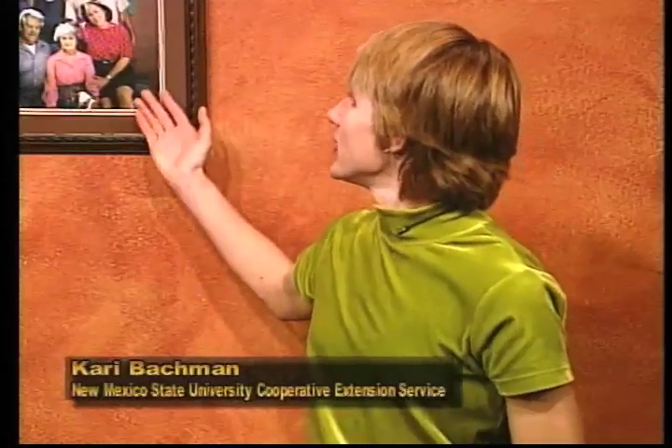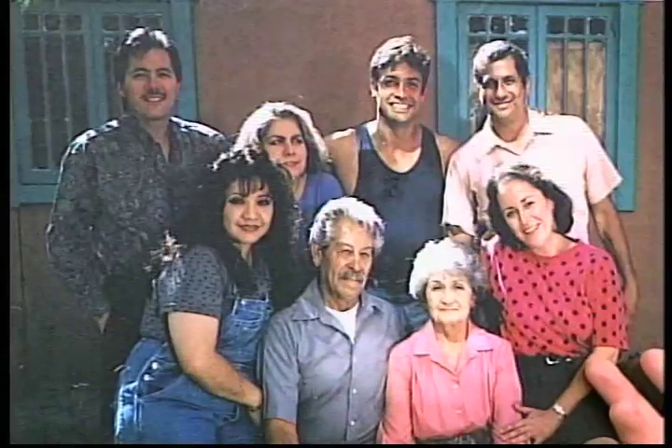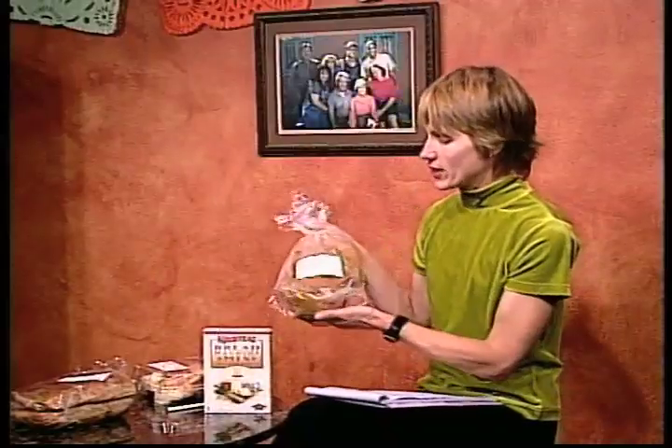You'll remember from our series that we follow the Sierra family. Lisa is one of the sisters in the family who loves to make homemade flour tortillas — everybody loves her tortillas. Today we're going to learn another bread recipe that all of us can make at home that's almost just as easy. It'll be cheaper, tastier, and healthier for your family.